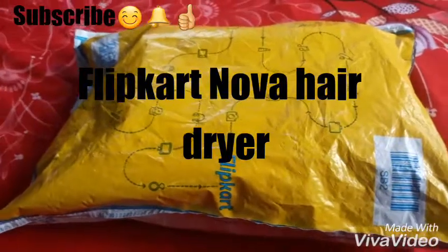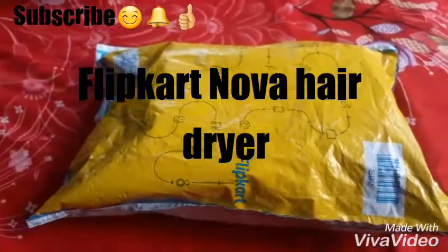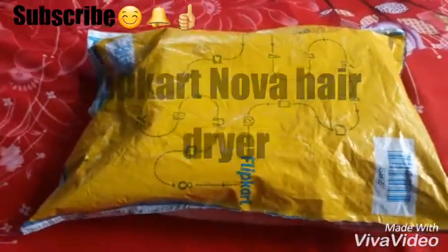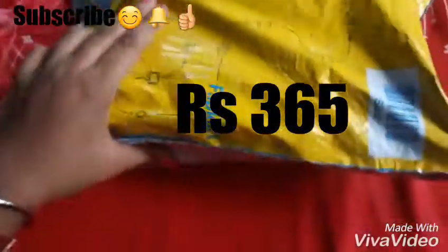I had an offer from my father. I would like to buy some flip card from me. I would like to buy this new hair dryer. I wanted to make this review, so I thought I would make it right now.